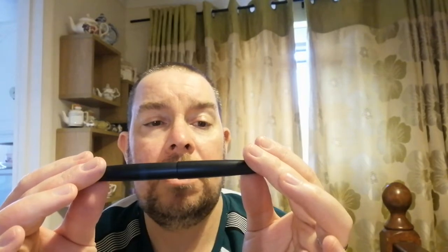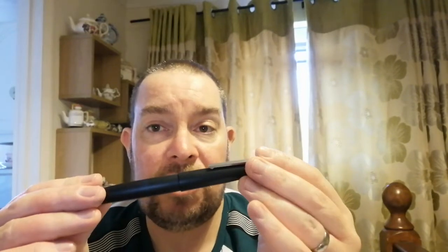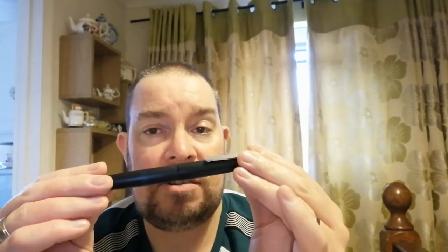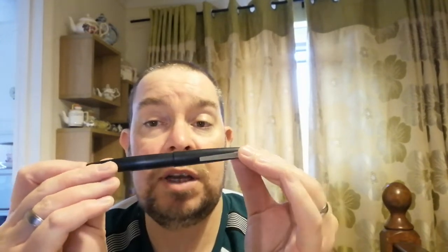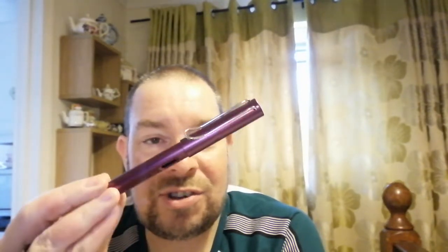There aren't many companies in this era where that level of customer service would exist. It was fantastic, and because of that I immediately thought — am I missing out on something here? So now I've got a really big collection of Lamy pens — not all the ranges, not all the fancy limited editions, but I do have the Lamy 2000, Lamy All Stars, and Safaris.